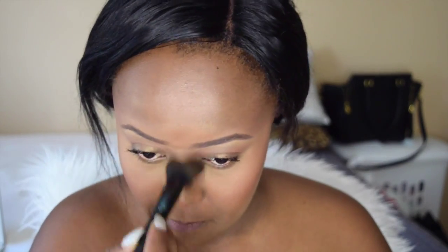For a first timer, I think I did good. Leave a comment, guys, and tell me what you think. I'm going in with my Topaz Powder and putting that under my eye and on my jawline just to create a reverse contour. I'm just going to blend everything together so that everything can transition easily and seamlessly.